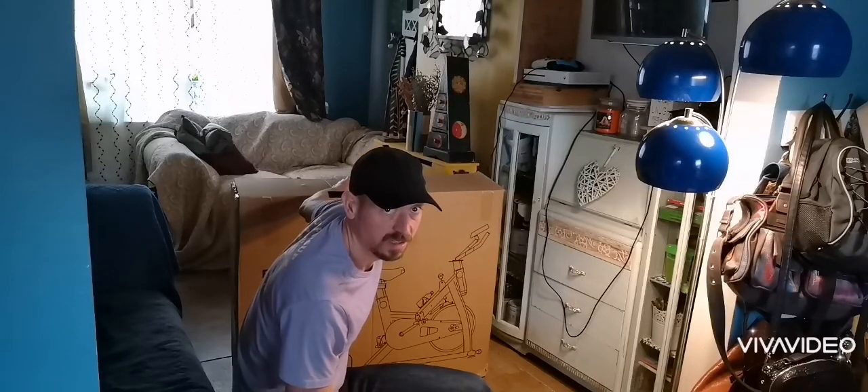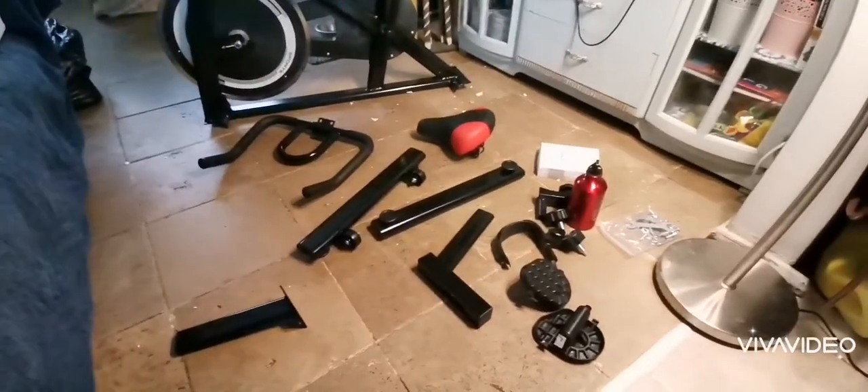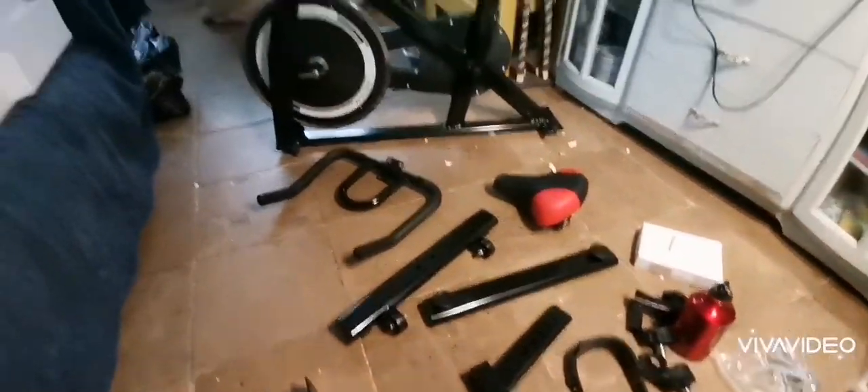We've got everything out of the box — as you can see, it's a bit messy — got all the bits out, and we're just going to slowly put them together now.